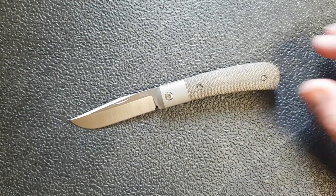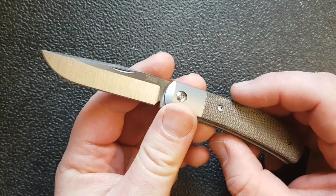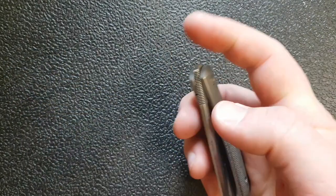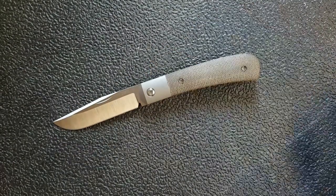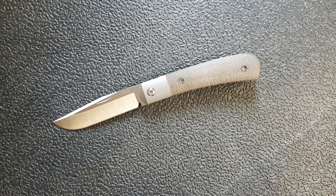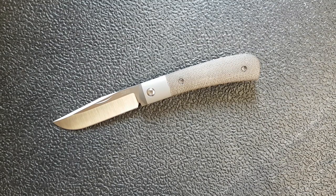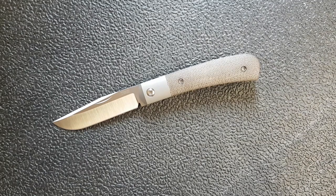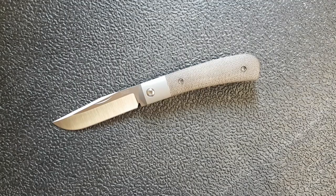Hey guys, how's it going? Kevin Cleary here with a knife video for you. This one's going to be kind of a special video because this is a special knife. I won't call this a full review because this is not my knife — I'm pretty careful with it and I'm not going to put it through the same uses I would with my own knife. I also don't want to keep it long, so this is going to be a review-ish overview — more than first impressions since I have spent some time with it and cut with it, but not enough for a full review.